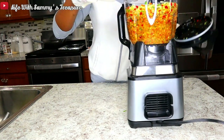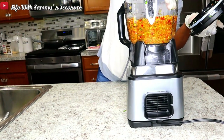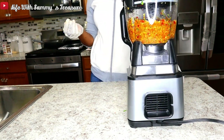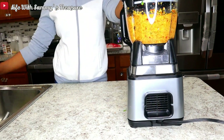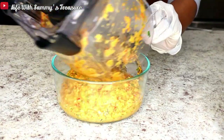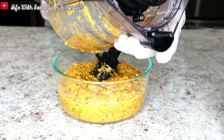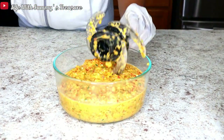We're adding just a little bit of oil into our blender and we're gonna blend everything together. Everything is well blended and I'm just transferring that into a clean bowl.